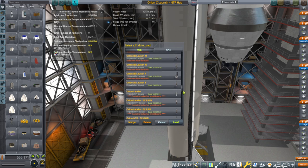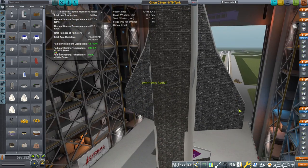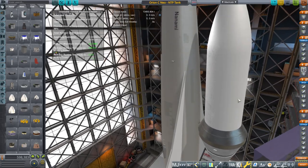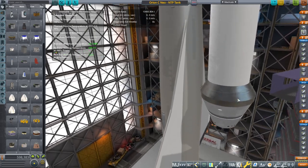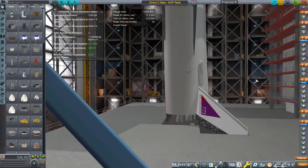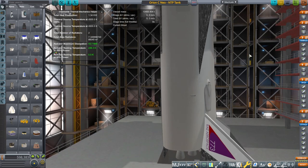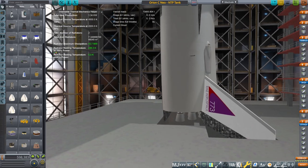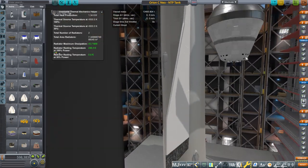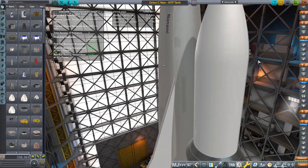It's carrying an NTP tank, as it will often do in my To Mars and Beyond series. And it's got the tail number — that's design number 773. I decided to go with a convention of using numbers that can be turned easily into Japanese names, so the design number for the Orion carrier plane is 773, which equates to Nanami. That's why it gets the name Nanami up front — I decided that would be nice.